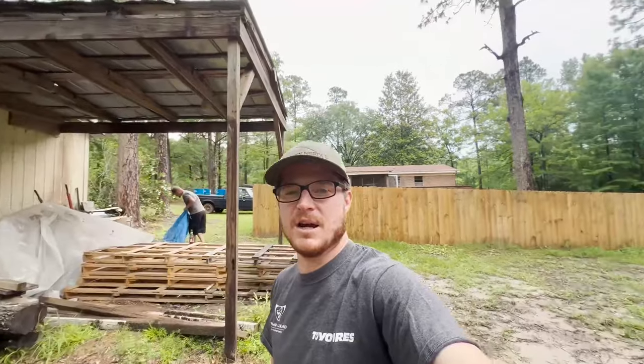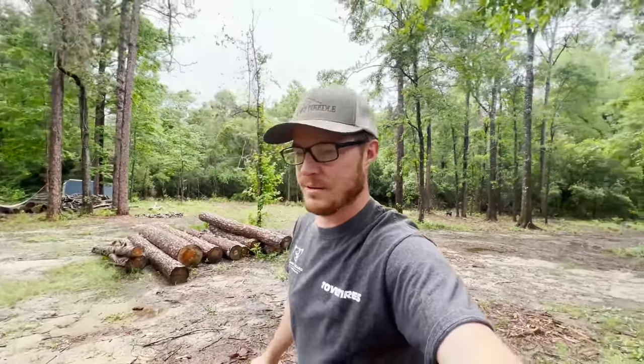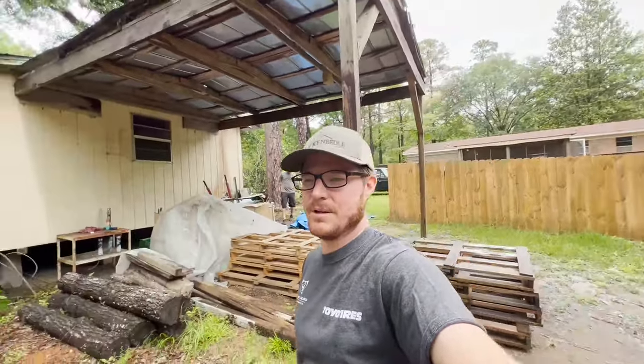We're trying to get this done before it gets too moldy. You can kind of see some of the logs behind me here — the ends are starting to get moldy, so I'm a little bit worried about that. But anyway, that's what we're going to do today: start setting this up and show you guys the process.